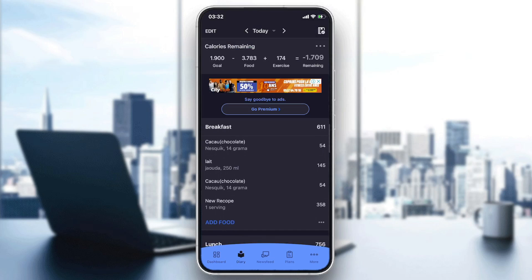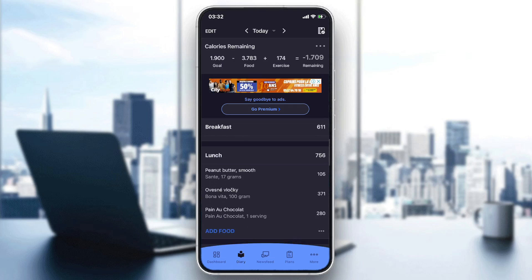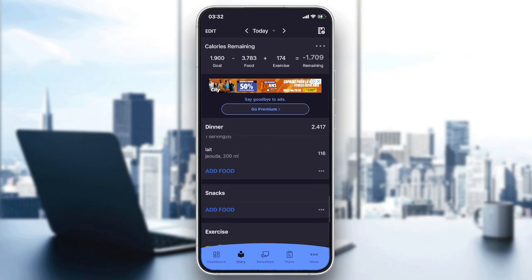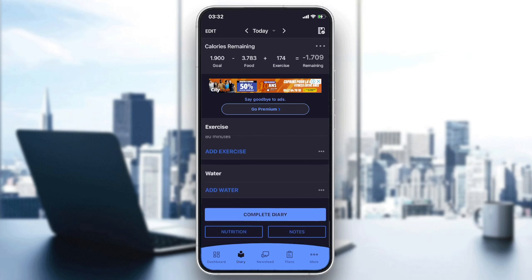Now after you get into the application, go to the diary. We will look for the water section. As you can see, there is the breakfast section, and if you scroll down you have lunch, dinner, and snacks — and the last thing is the water section. Now we want to log water in our diary for the day.